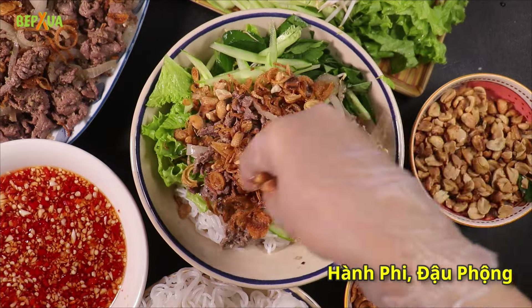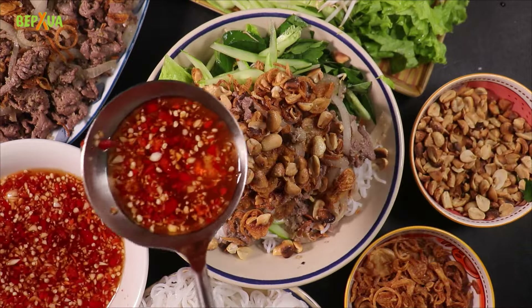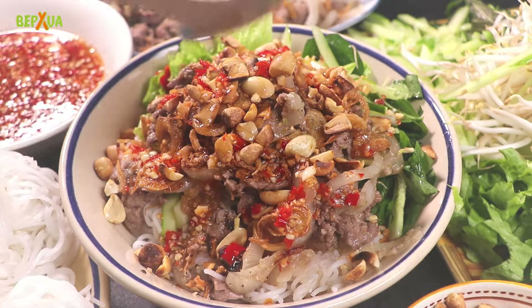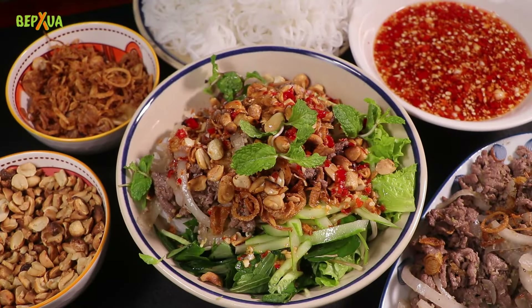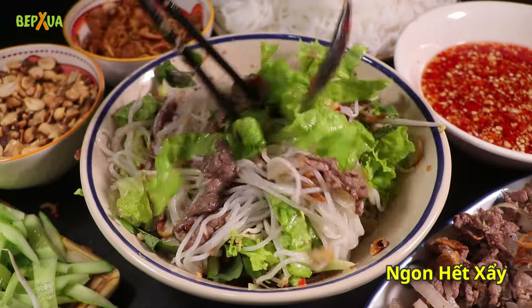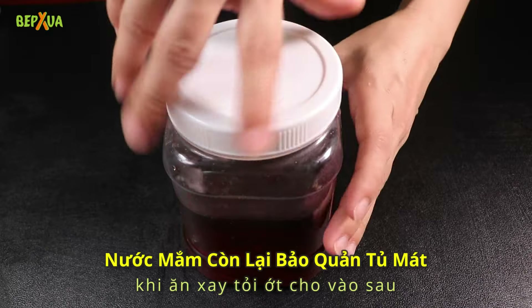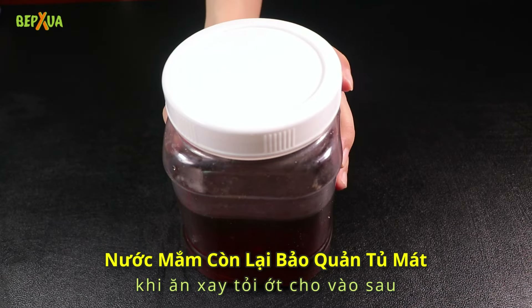I wanted to make it. It's been a long time. It's been a long time. I'm a big fan.